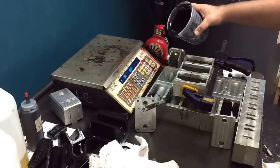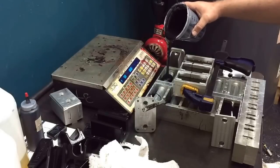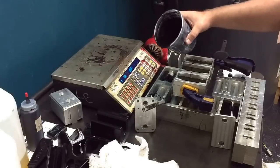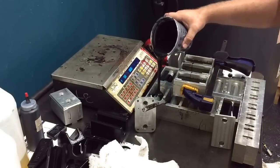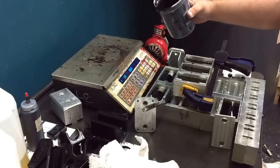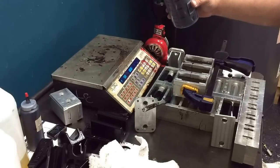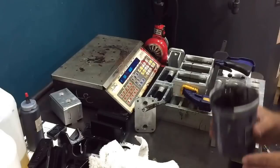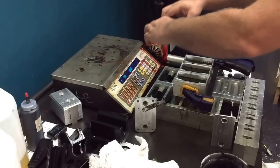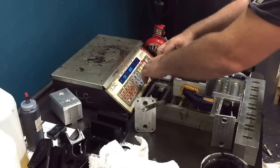Let's do that now. Set that down for a second, put the bolt pieces on, and try to drop it straight down.